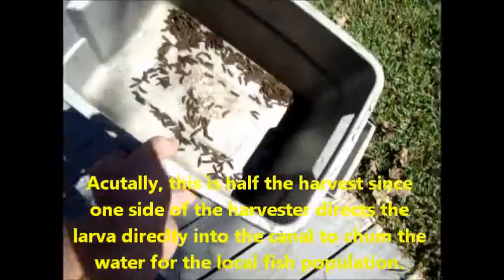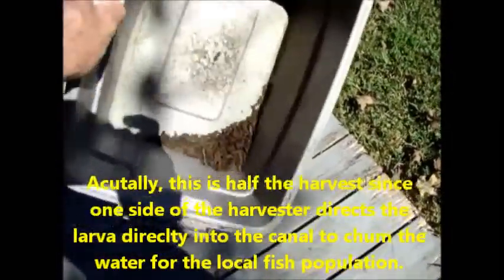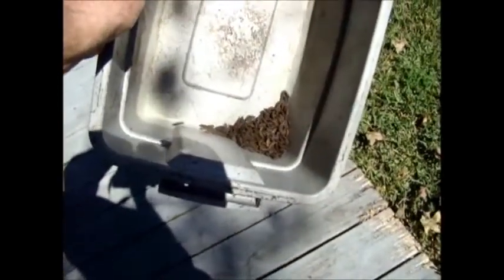These are a day's harvest from my soldier fly harvester. As you can see, it's a pretty good amount. I'm guessing this is probably in the neighborhood of one to two hundred, I would guess.